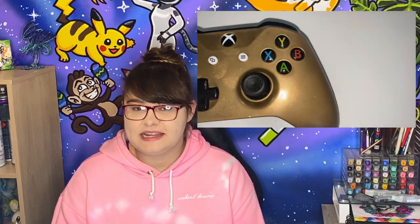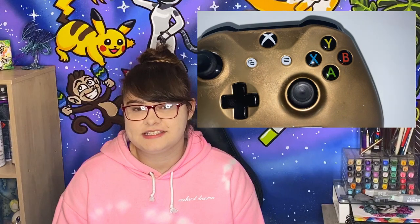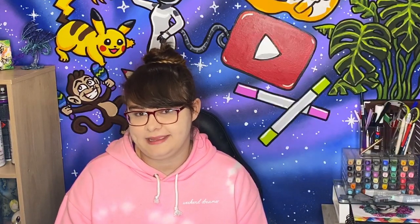Instead of a beautiful gold finish, his controller ended up covered in fingerprints, scratches, nicks and bumps — it was quite messy. To help him, I researched a way to remove the sticky undried gold paint without damaging the plastic, and I found that Easy Off heavy duty oven cleaner was a great option to remove the paint.